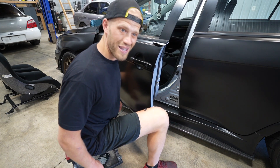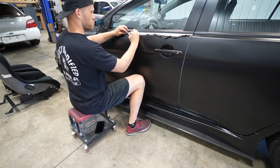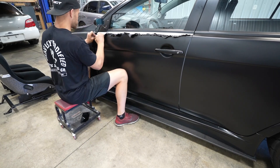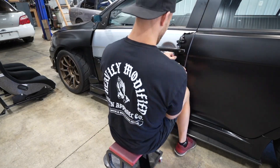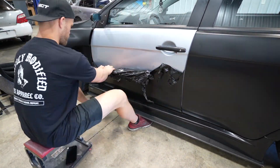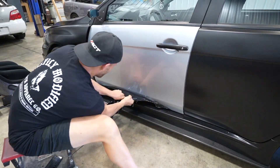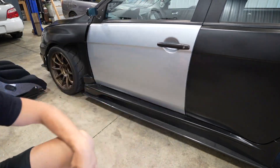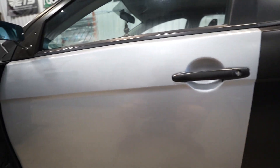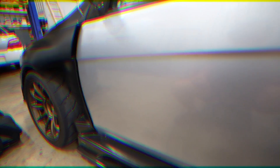So far the paint looks mint, which is good. I am pleased to announce there's not a single defect on this entire door. This paint is freaking beautiful — nothing covered up. I'm thankful for that.